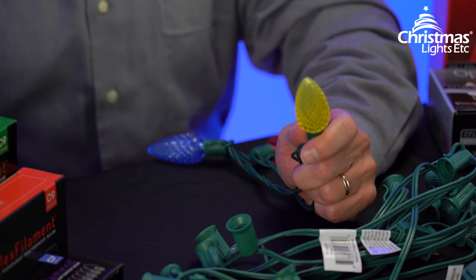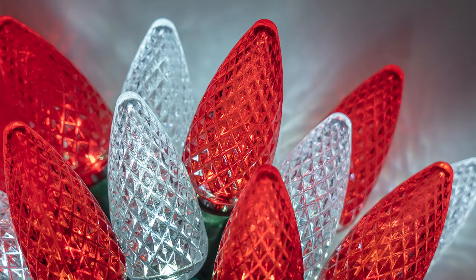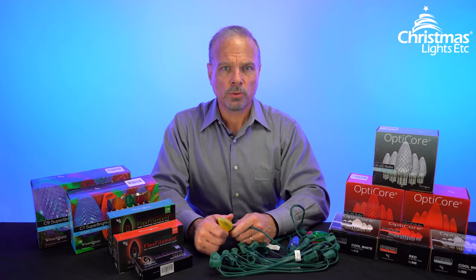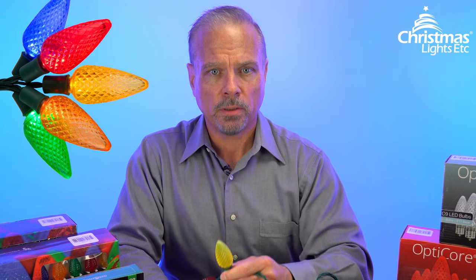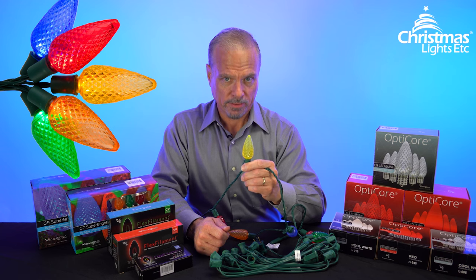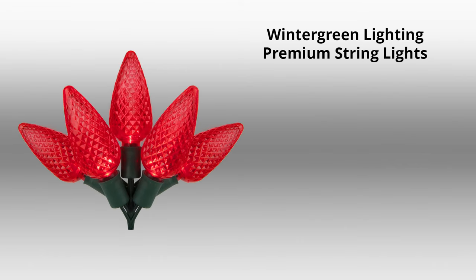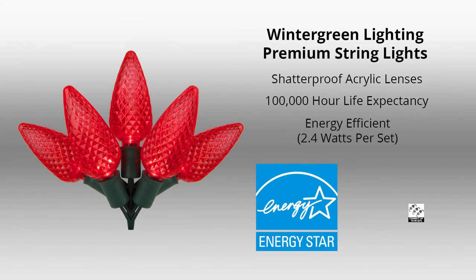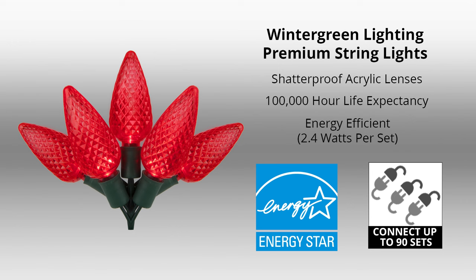Let's start with these premium C7 and C9 string lights with hardwired bulbs. These are a great option for anyone looking for high-quality, durable Christmas lights on a budget. When we say bulbs are hardwired, it means the bulb and the base are manufactured as one piece, so the bulbs are not replaceable or removable. But this also means water can't get in, which means corrosion can't get in, which means longer life for your lights. These are made of shatterproof acrylic, rated for up to 100,000 hours, and use only 2.4 watts per set — they're even Energy Star rated. You can string up to 90 sets end-to-end from a single plug outlet.